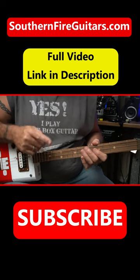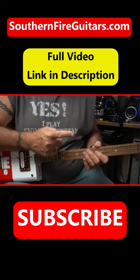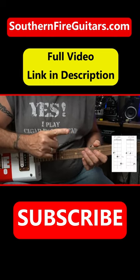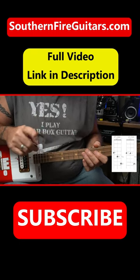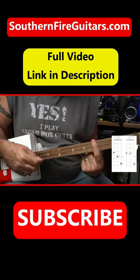I'm going to put a picture of the chord shape right up here on the screen of the two chords that we're going to use in this little lesson. The other two chords are just bar chords, so I can just show you that right here.